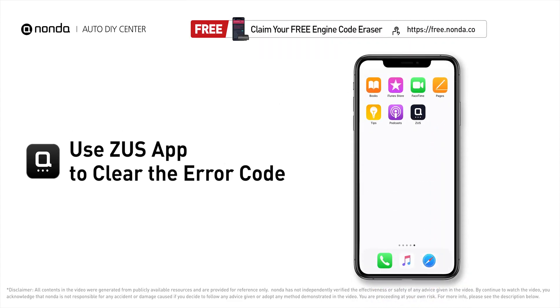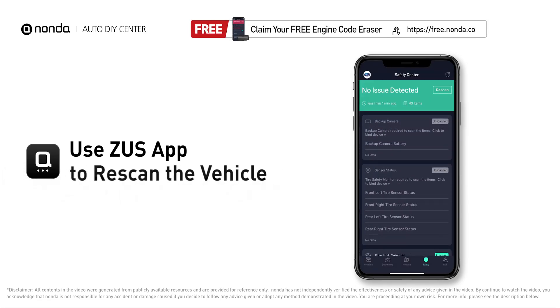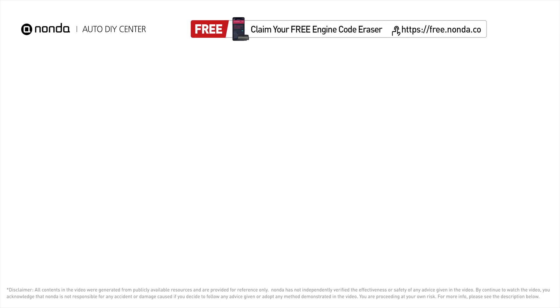After the repair, you can now use the Zeus app to clear the error code, and tap the Rescan button one more time to make sure everything is fine with your vehicle. To save more money on car expenses, claim a free engine code scanner at the description link below, or check out the video here for more info.